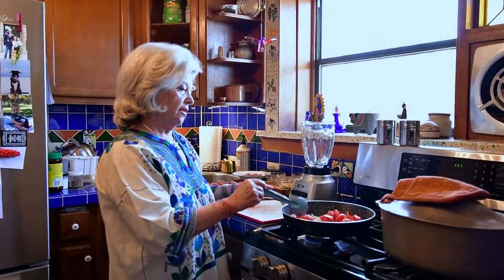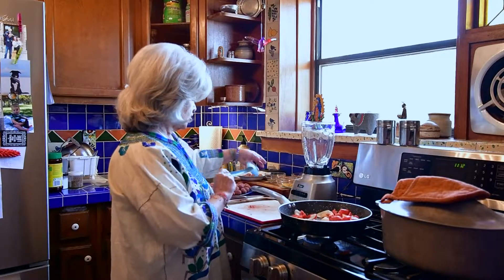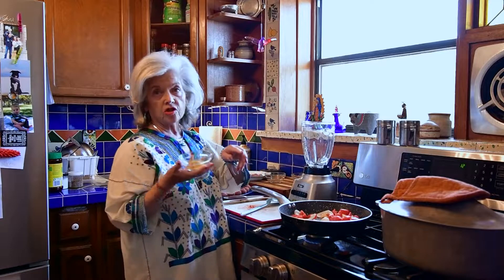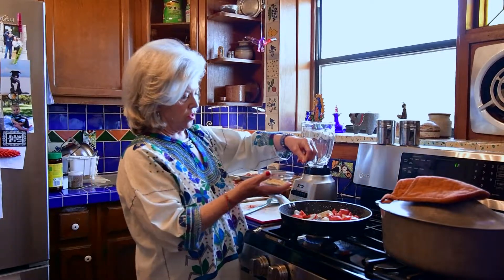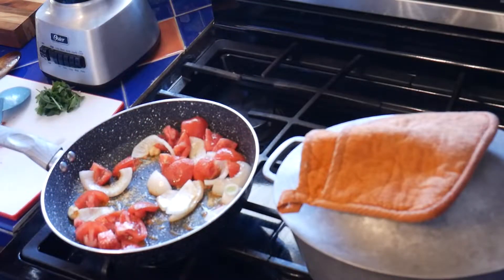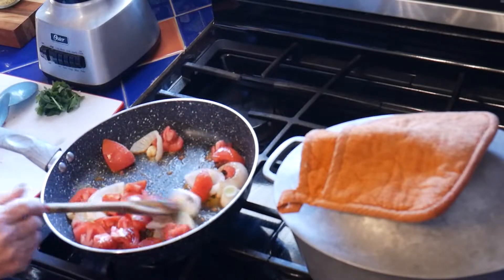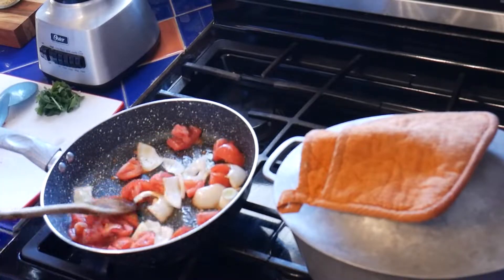In a bit I will put it in the blender, and I will add this rosa blanca. My daddy said 'no pongas polvitos en nada,' but I put polvitos. This is rosa blanca — it's got something in it that makes everything better. I will put this in the blender shortly.